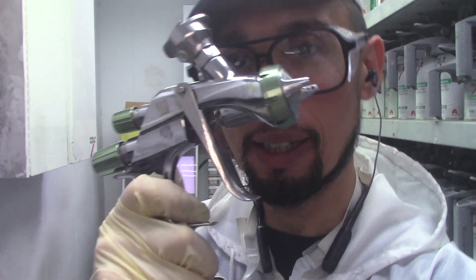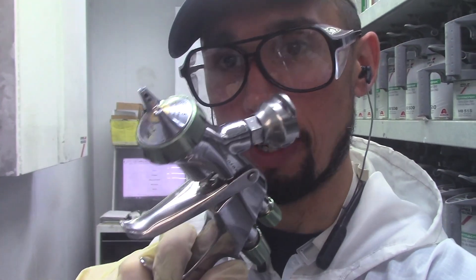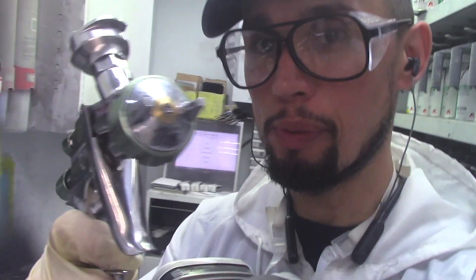What's up guys, today I want to talk to you about the Anest Iwata LS400 spray gun. I'm going to be reviewing this gun and telling you my thoughts and opinions on how this gun performs.